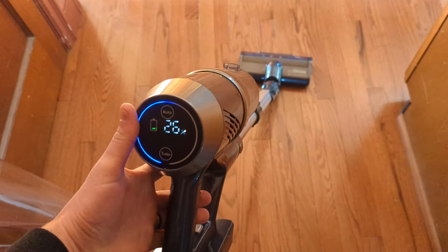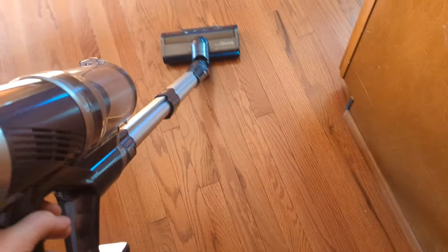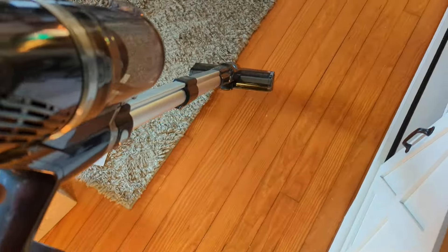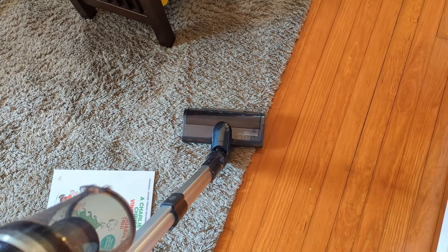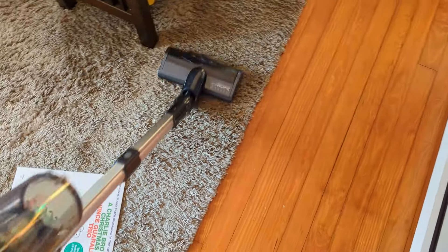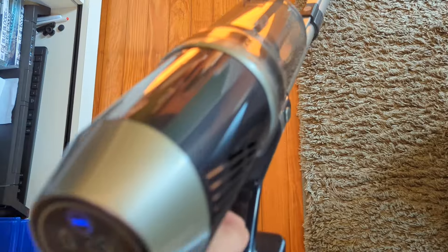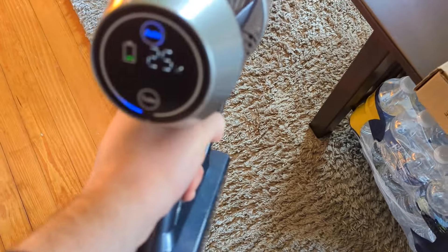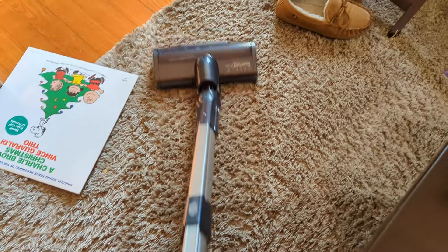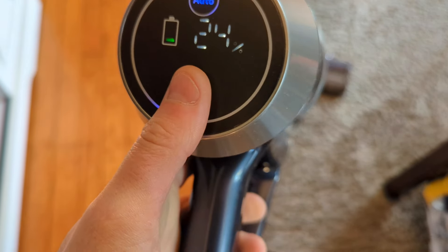Alright guys, here we go — turning on auto mode. As you can see it is working. We just did a little area here and you can kind of see how it's actually lifting the carpet, so you know it's genuinely cleaning it. Keep in mind this is on auto, which is a lower power setting.